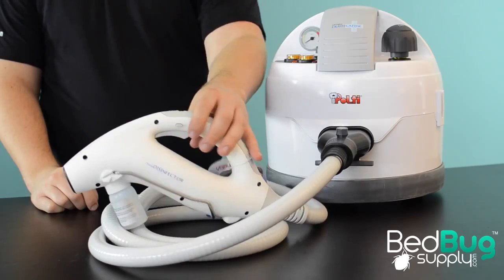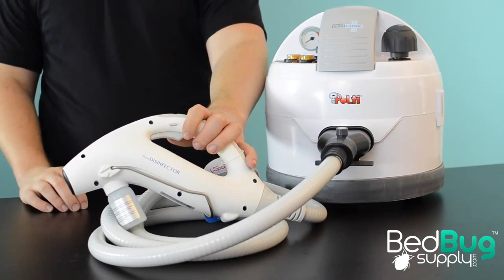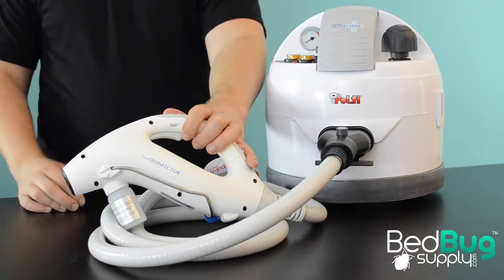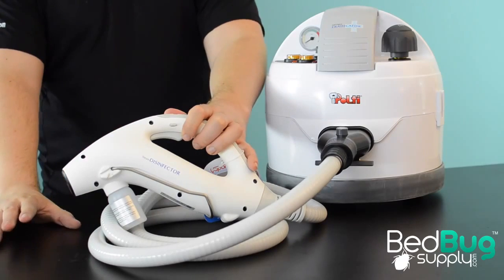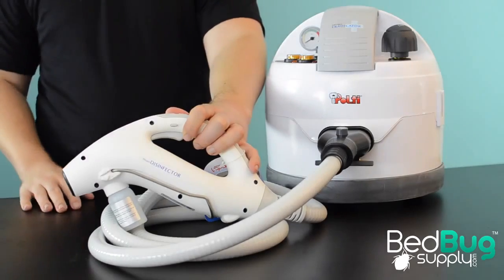This design is capable of a tip temperature of up to 356 degrees, making it easily the hottest steamer we have ever seen. There is also significantly less water vapor emitted by the Eradicator, which means that the heat will penetrate better and there will be less clean up after the job is done.